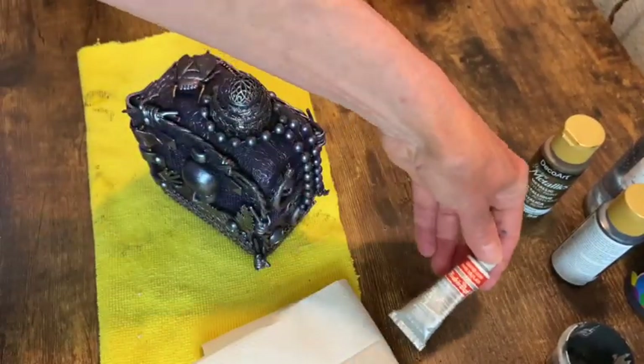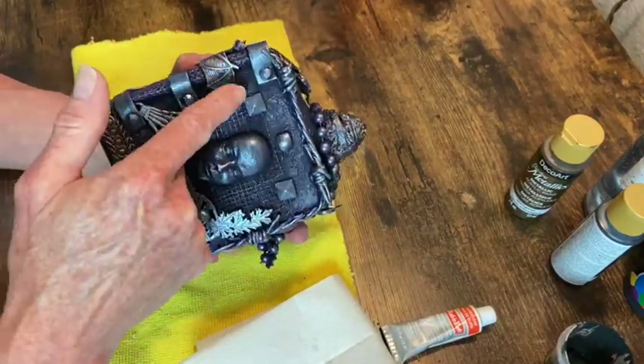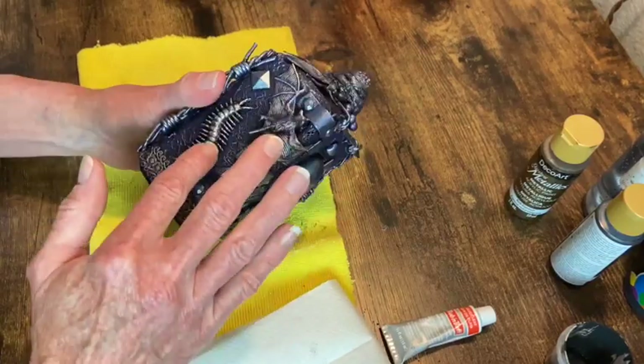The final step will be some silver leaf rub and buff. I'm just applying this with my finger over all the embellishments that need a little bit of highlighting.